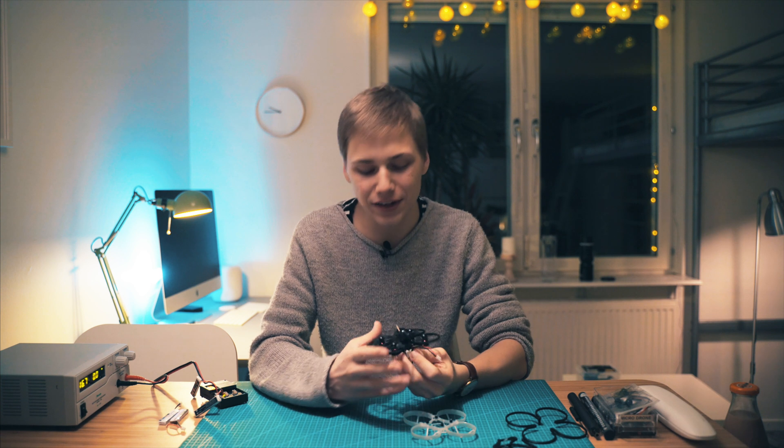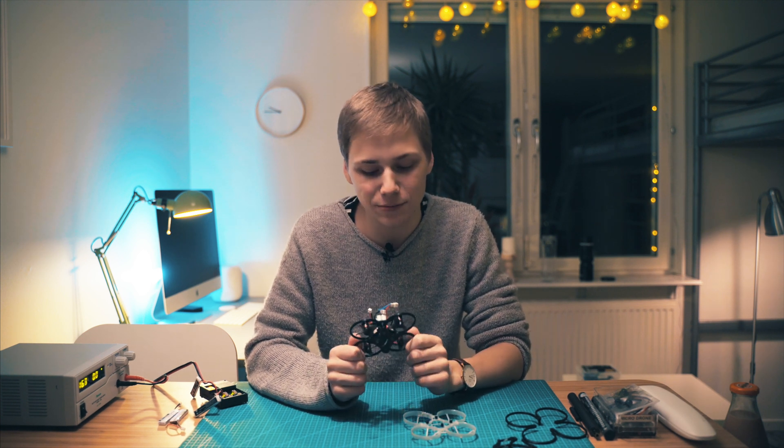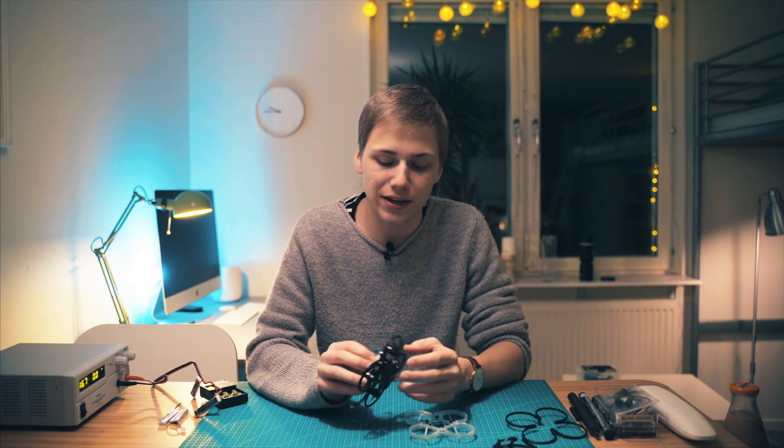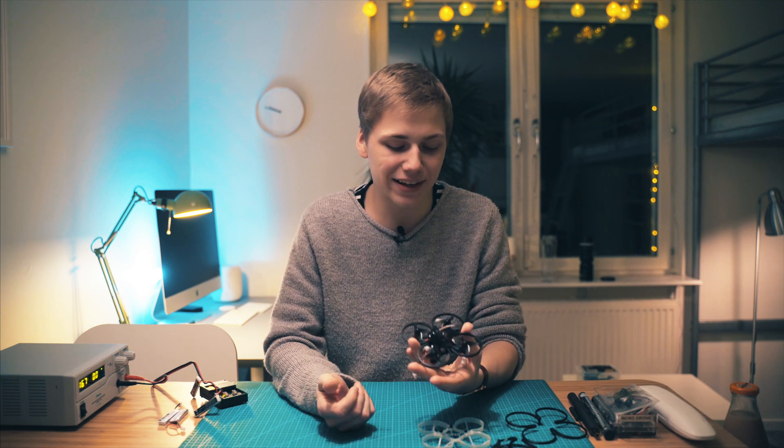If you want to make this frame yourself, I'll have all of the 3D files down in the description, uploaded on Thingiverse. Definitely check them out if you want, print as many as you like, and give me feedback. If yours breaks, I would love to see pictures so I can see where it broke and make the design even better.